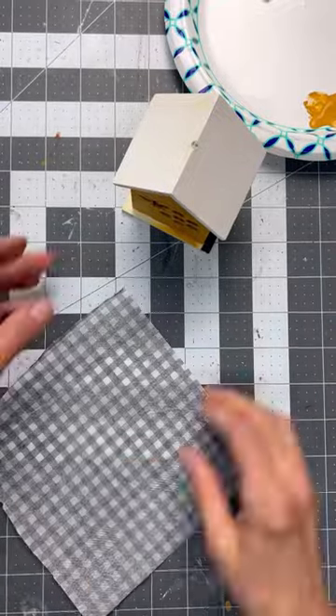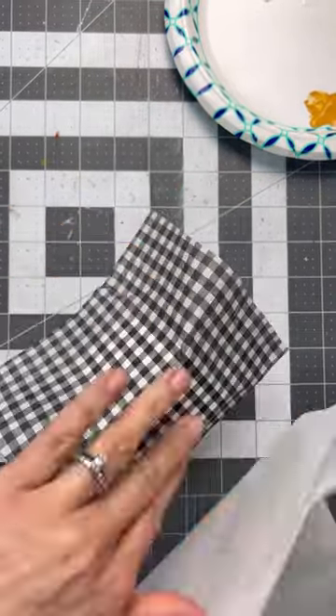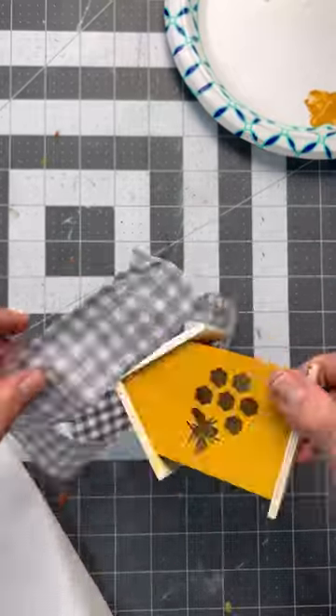Wait until you see how cute this is at the end of the reel — it is adorable. And then I ironed that napkin right on with my craft iron and used 300 grit sandpaper to just separate it from the wood, and that gives you a nice clean edge.